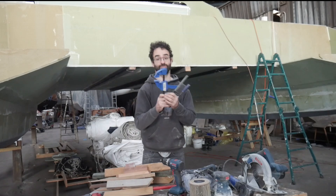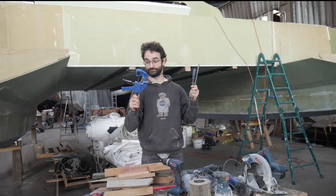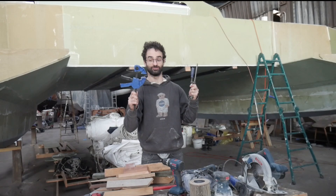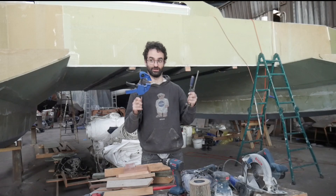Clamps — you can never have enough clamps. I have clamps all over the boat and I'm always scrambling around looking for more, because when you glue stuff together you need to clamp a lot as well.